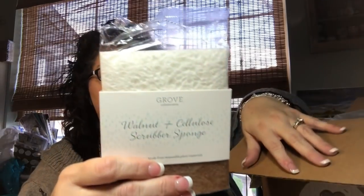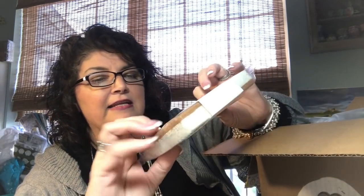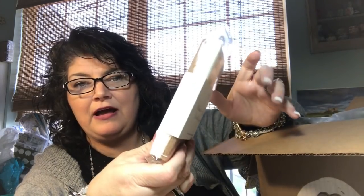Something fell out — it's my packing slip. So I got some freebies. This was a freebie — it's a tough scrubber with a soft touch, and it's a walnut and cellulose scrubber. I haven't tried these yet. I have another set but I haven't tried them, but that was a freebie.